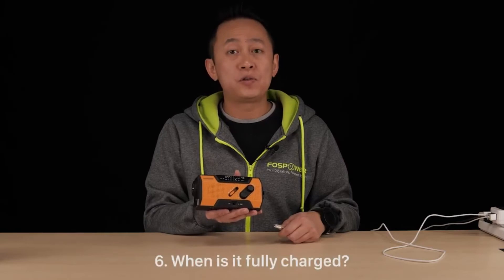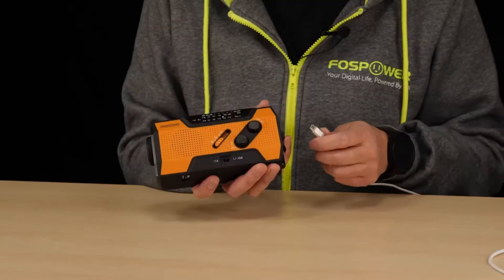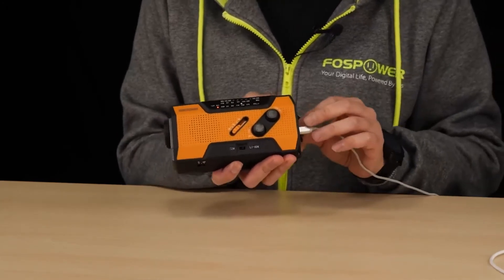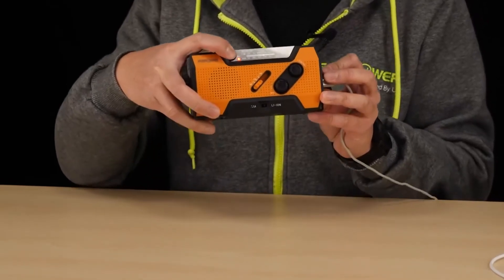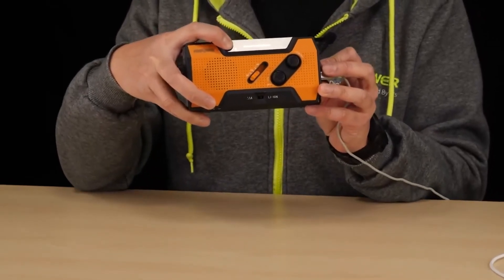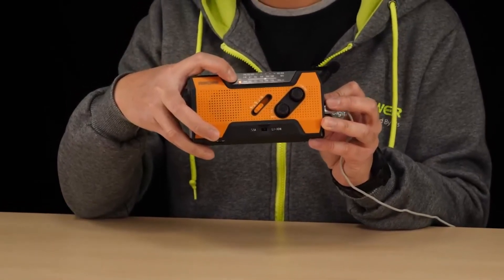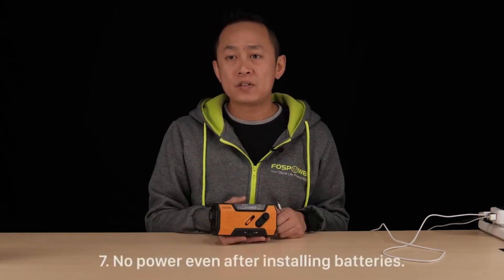Question six: how do I know when the radio is fully charged? A lot of people actually miss this one. I'll charge the unit through the micro USB port — as you can see, there is an indicator right here. If it's showing red, that means it's charging the unit. When it's fully charged, it will turn green. This indicator tells you that you're recharging this unit, not that you're charging your device.